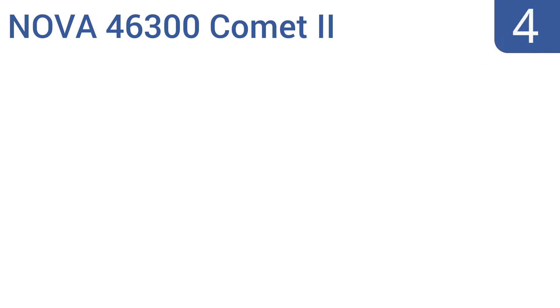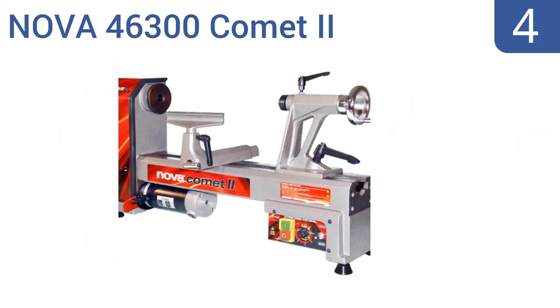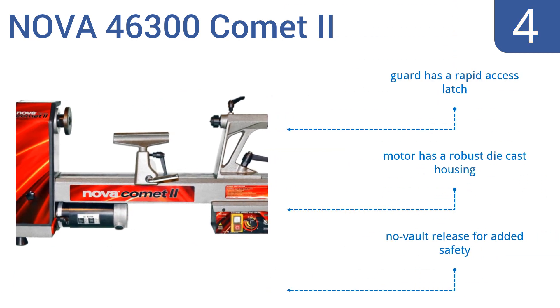At number 4, the Nova 46300 Comet 2 is the most versatile and innovative small lathe on the market. With the capacity and stability of a larger machine, it delivers an exceptional turning experience for key woodworking functions. It comes with a no-volt release for added safety, a motor with a robust die-cast housing, and a guard with a rapid-access latch.